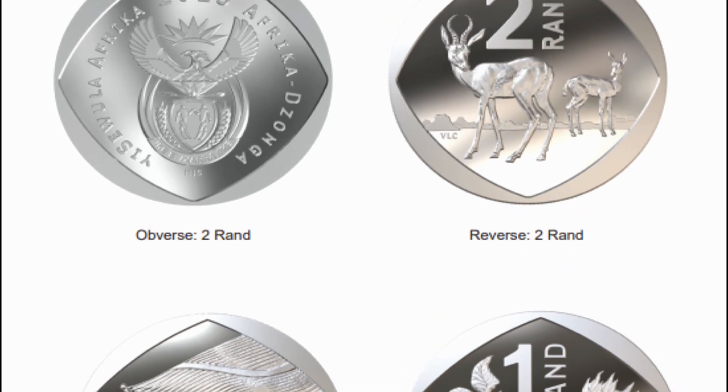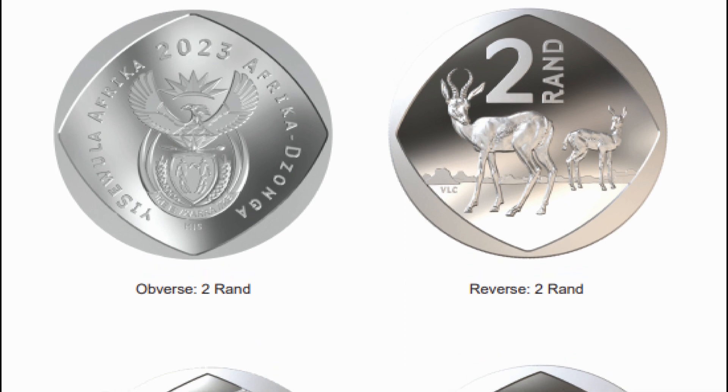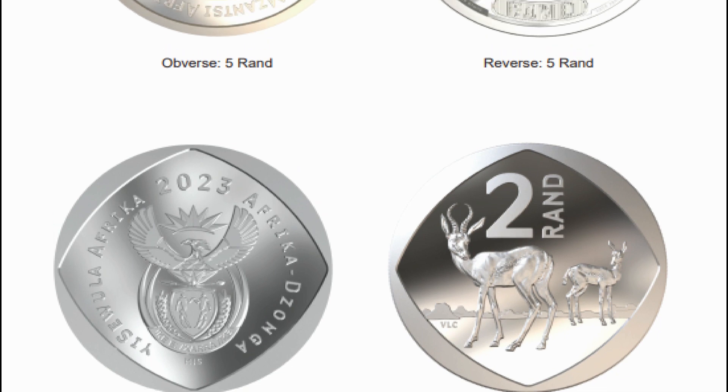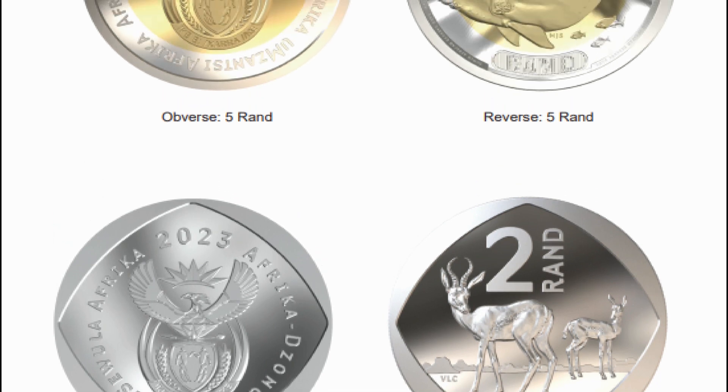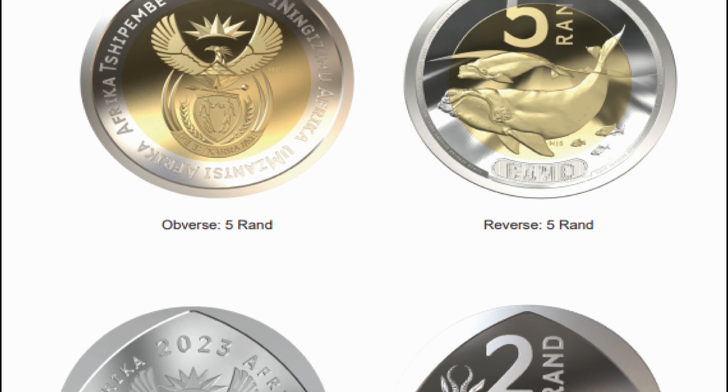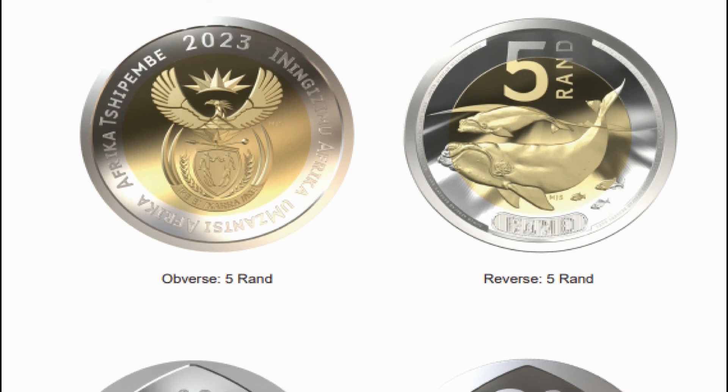The R1 coin replaces the springbok with South Africa's official flower, the protea, and has a new pentagonal border. As with the R2 coin, the R1 coin will be nickel-plated steel and slightly heavier than the older coins at 5 grams.